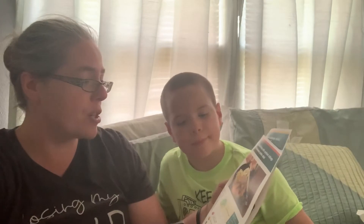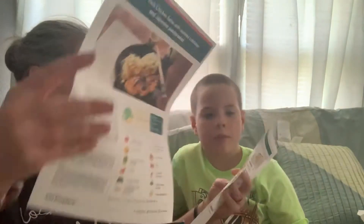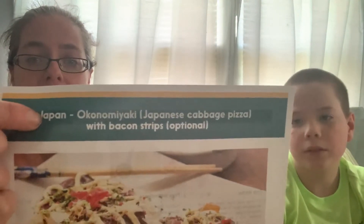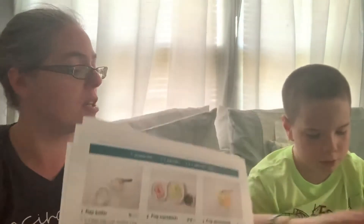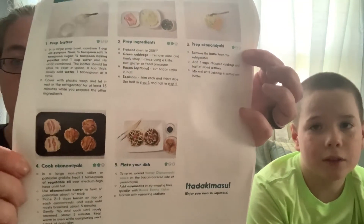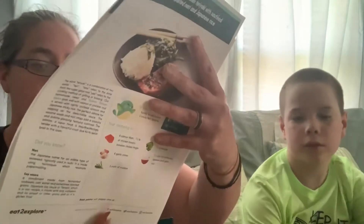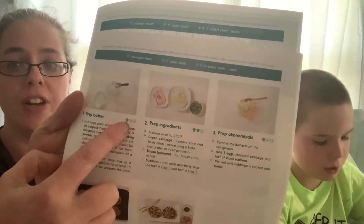The next one is pork or chicken katsu with sauteed cabbage and Japanese potato salad. And then a word I can't pronounce, but it's a Japanese cabbage pizza with bacon strips. Those are our recipes and it gives you a step-by-step thing on the back with pictures so you know each step that you're supposed to do, labeled one through five. It also tells you how much cooking is done or whether you're going to need assistance.